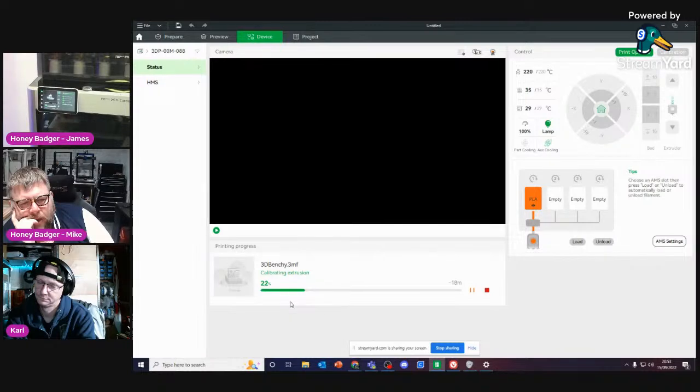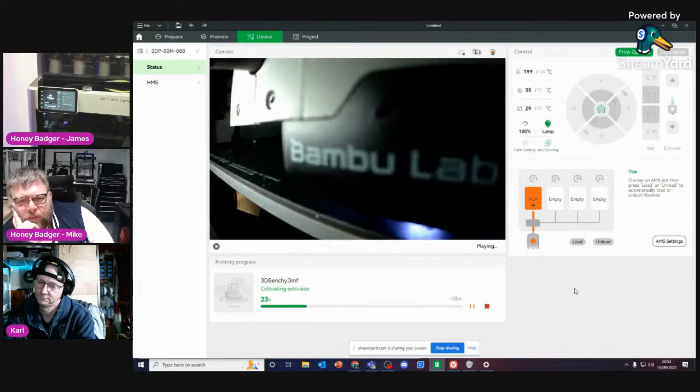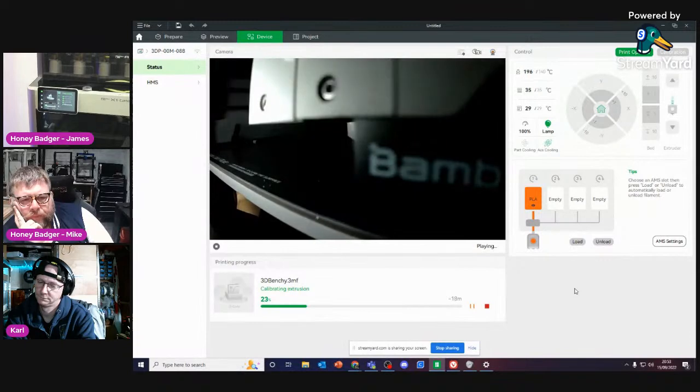It's doing its flow tests at the moment. And there we go — this is the LIDAR going through and doing its thing. Oh, it gets right in your face doesn't it.